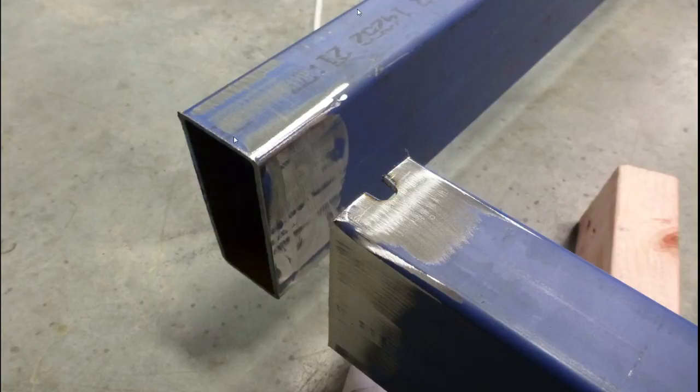This here is a corner join in the subframe of the trailer. This cut slot was cut using a grinder for the galvanizing process, to allow the zinc to flow out from this rectangular hollow section. I'll detail more about where and why to cut holes in your fabrication in a later video.